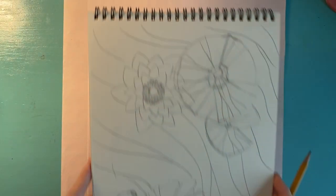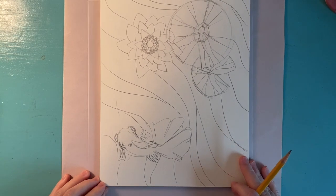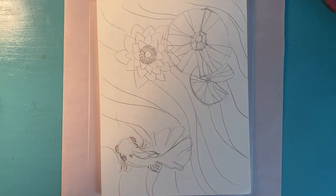So to begin, I made a sketch for myself. A good idea is to look up some stained glass examples. You may find something that you really like and want to base your own artwork off of. Here I've used a telescope goldfish and some lily pads because I really like goldfish.